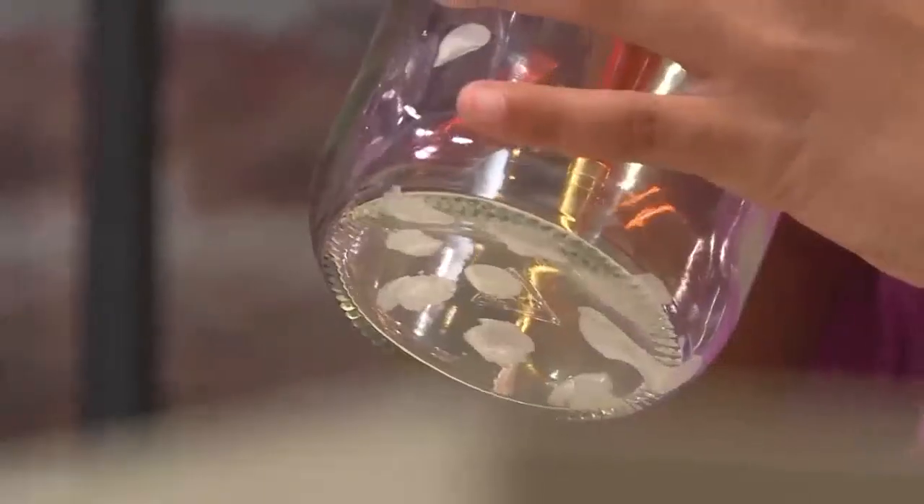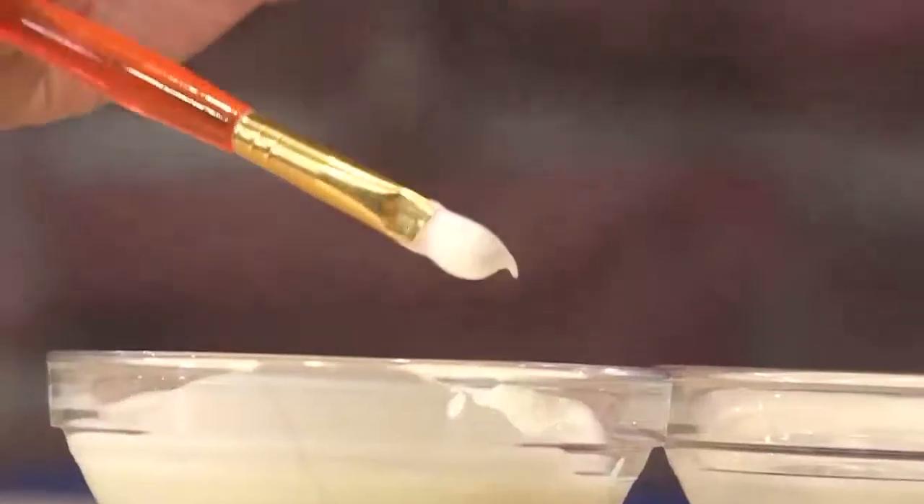Try using different size paint brushes to get different size dots. It's nice to do dots so your glow-in-the-dark paint looks very glowy. This is really fun. The thicker the paint, the better — so you really load your paint brush up.